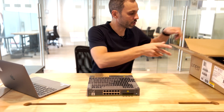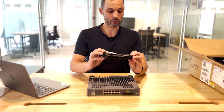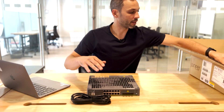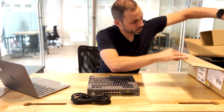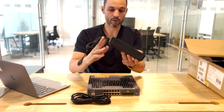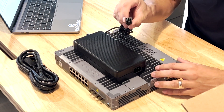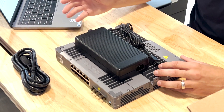Going back to the box to see what else we have — we also have the power cord. The end is probably adjusted based on which country you're ordering the switch for. And then we also get the power block, which has a special connector to connect it at the back of the switch, and then you connect the other end to your power outlet.